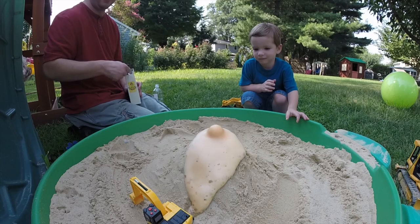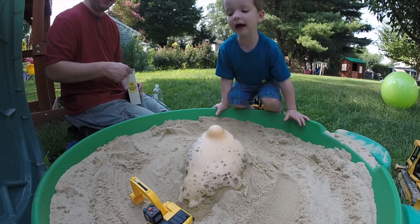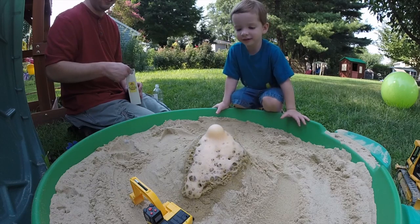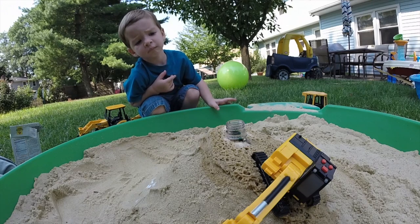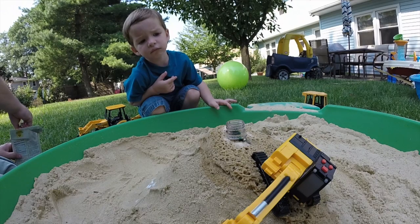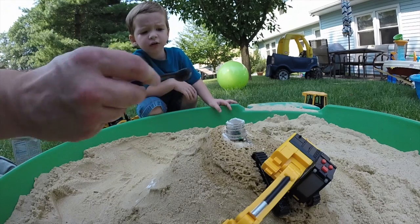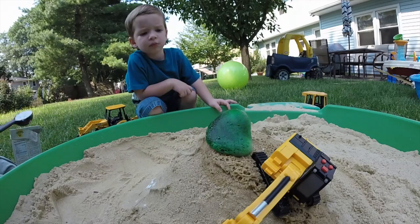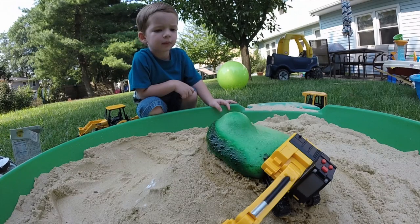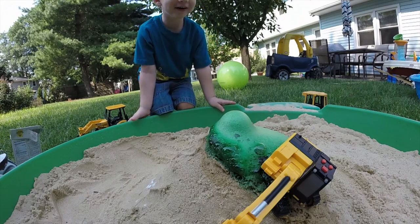Here it comes — that's a lot, look at it go! That's cool, huh? That's a lot of lava coming out of the volcano. Now your excavator is in the way — it's gonna get lava on it! Get lava on it! Oh here it comes. It's a green volcano!